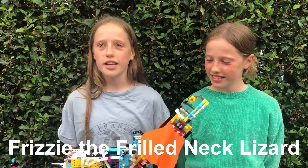Hi, my name is Naomi. And I'm Jessica. And this is Frizzy, our frilled-neck lizard. For this challenge we wanted to make an iconic Australian creature that people could recognise from the way it looked and moved.